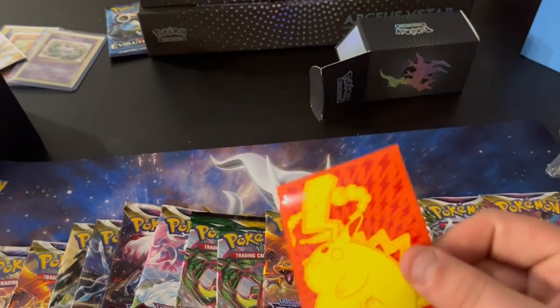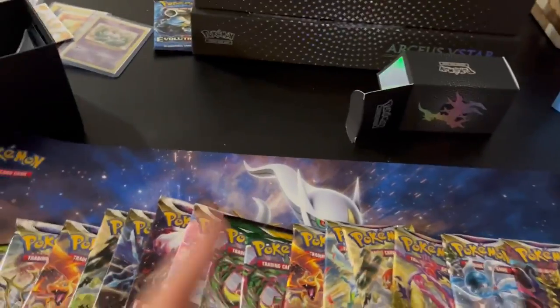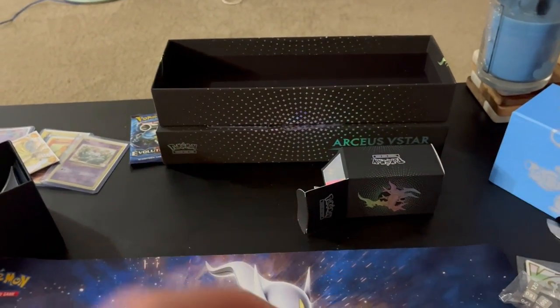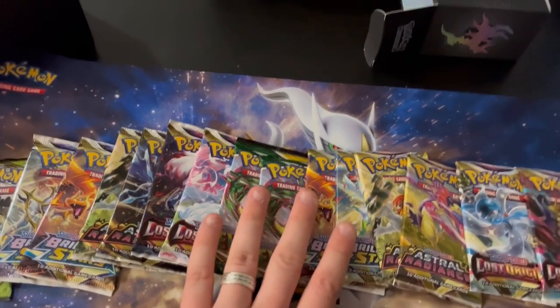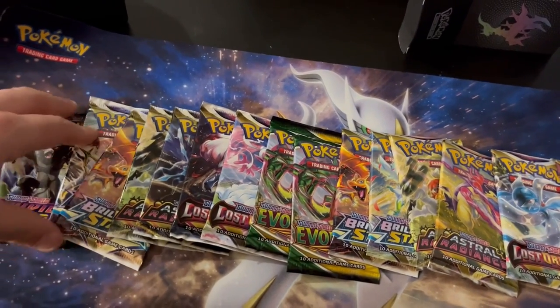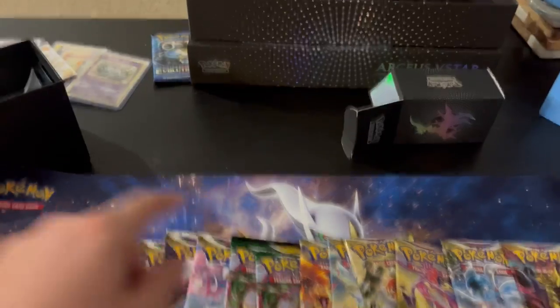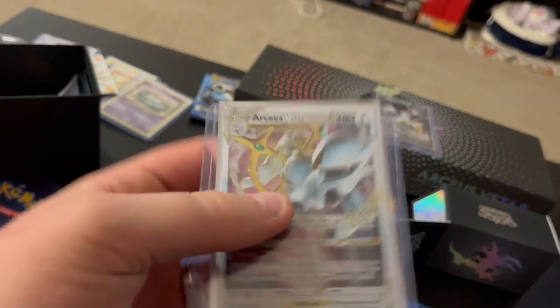The box doesn't come with its own penny sleeves but that's fine. I also opened the other collector's box - the bigger Arceus one that was like 120 bucks - this one was 80 bucks. The 120 dollar one came with really cool promo cards. I can't find them because they're lost in my bookcase of Pokemon cards. But if you look at the promo cards for the other Arceus V-Star collectors box, they're really cool. These metal cards are awesome - I think that's so cool. I don't know if we've had metal cards before.